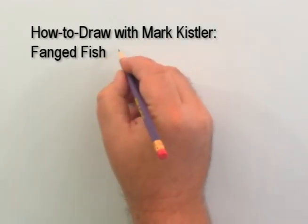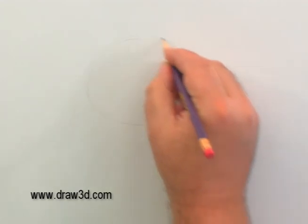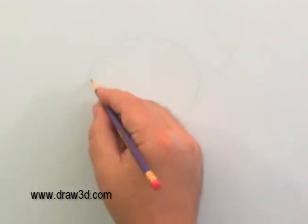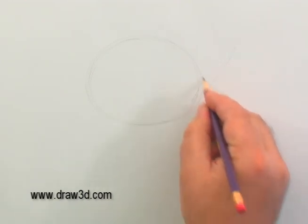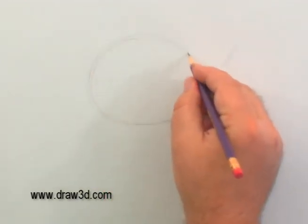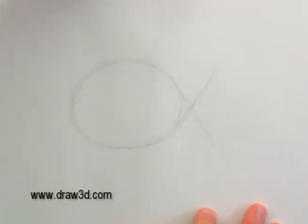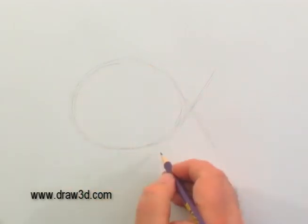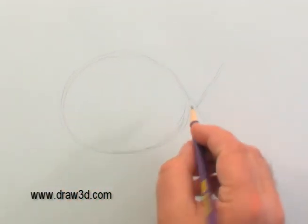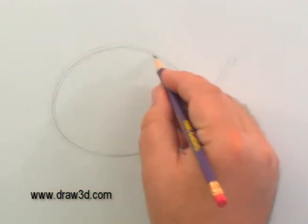Let's have some fun with the fanged fish. I'm going to start by blocking very lightly. Let's block in the fishy. Now this will start the same way as that animated fish lesson on the online art academy on Mark Kistler's School of Imagination in the animated section. When you click on fish, we'll start the same way. I start really light — just block it in, just scribble, really loose and comfortable.